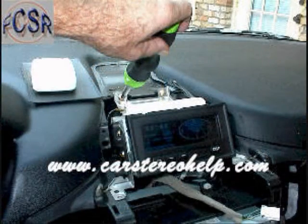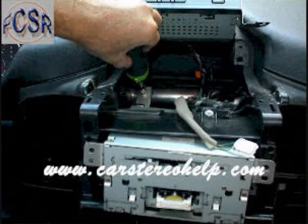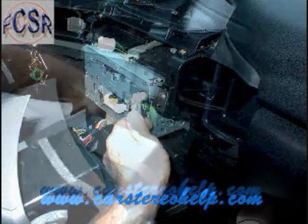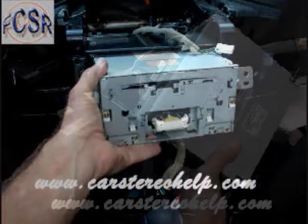Two at the front and two in the back at the top. Remove these screws and lift this display panel up. This will access one 10mm bolt securing the back of the car stereo to the frame of the vehicle. Remove four mounting screws at the face of the car stereo, two on the right and two on the left.